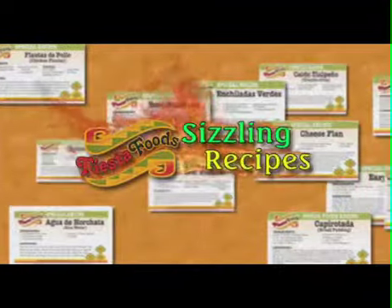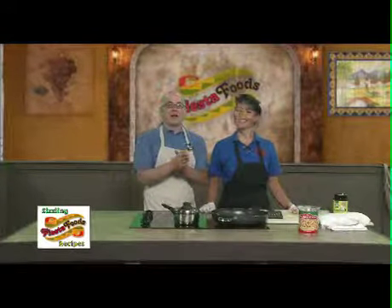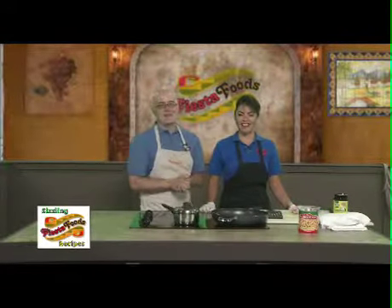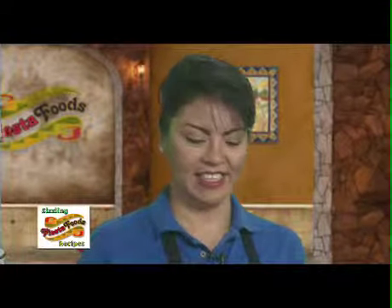Here's a sizzling recipe from Fiesta Foods. It's Wednesday, which means another episode of Fiesta Foods Sizzling Recipes. I'm here with Veronica Avila. How are you doing today? And you're using one of my favorite ingredients in your dish today. What are we making?